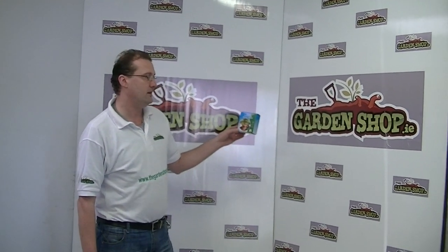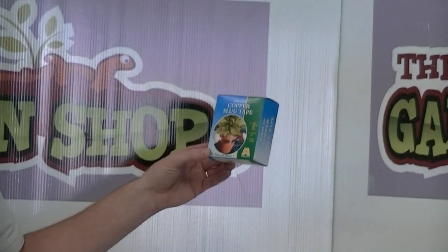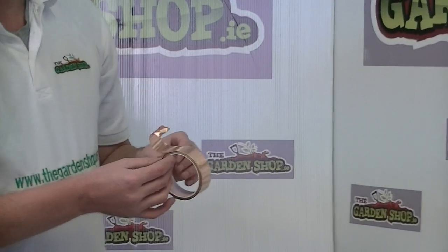Welcome to thegardenshop.ie product demonstration video. In this segment I wanted to show you one of the products we have available. It's copper slug tape. This would be the natural choice for gardeners who don't want to use any chemicals.